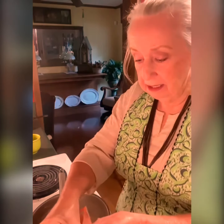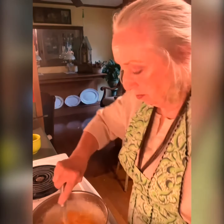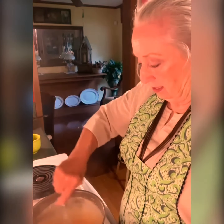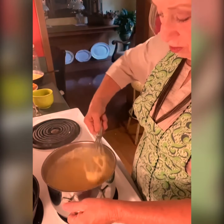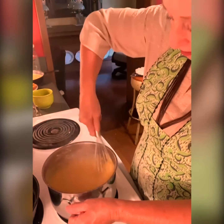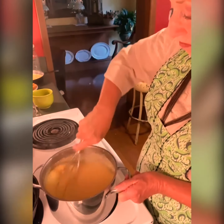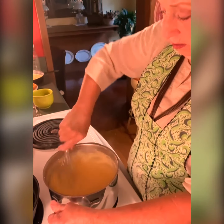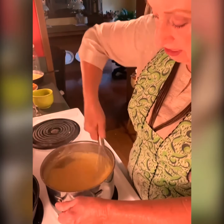Our grits are done — they taste great. I'm going to put a little cheese in it. Looks like I have some cheese grits today. I'm going to let that melt good, then I'll be ready to serve. Doesn't it look good? Creamy, creamy cheese grits. It's been cooking for more than an hour because I like mine really creamy. You don't put the cheese in until the very last second.